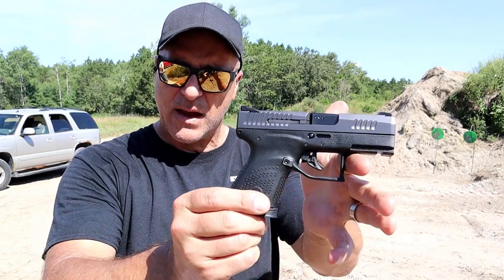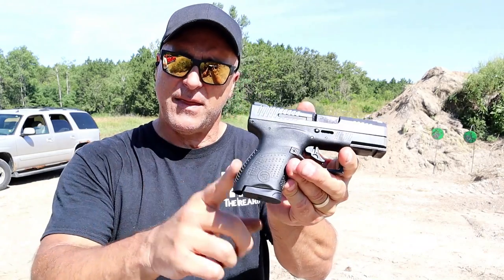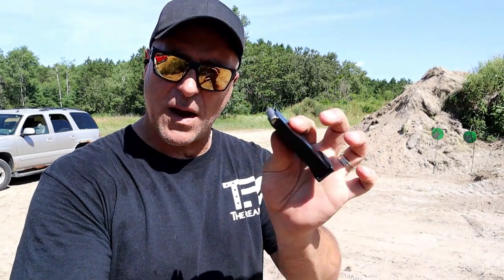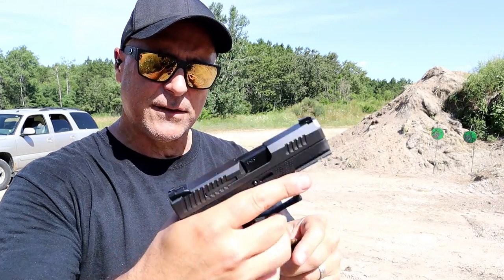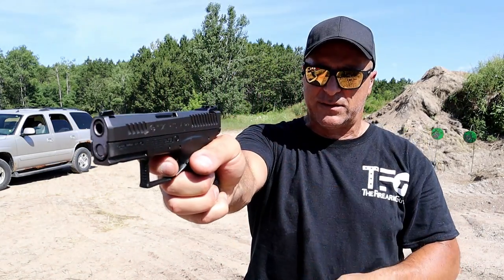Hey there friends, thanks for checking in. Today we're looking at CZ's newest handgun — it's also their smallest and lightest. It's the P10M. They've been expanding the P10 series and a lot of people wanted a double stack, but they didn't do that. It has seven-round mags, a staggered stack with a single feed. It's a small and lightweight handgun with a 3.2-inch barrel and three-dot sights. The trigger pull is pretty nice — a little heavier, measuring right at seven pounds, but the reset is very short.